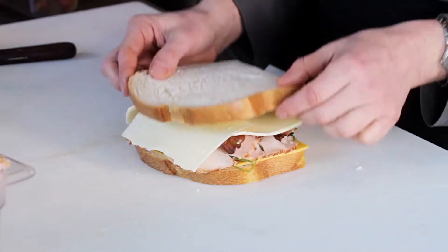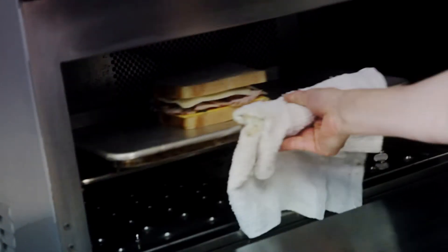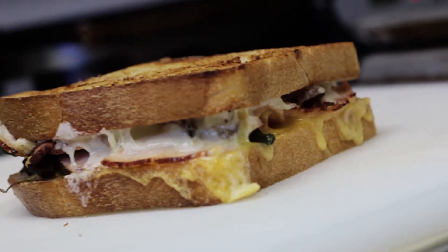Then we close up our sandwich and it is ready to cook. Here at the restaurant, the way we cook our grilled cheese sandwiches is on a sheet pan in a very hot oven. We have a special oven called a rapid cook oven, which shoots out superheated air at 60 miles an hour from the bottom and the top, crisping the bread from both sides at the same time while melting the cheese in the middle.